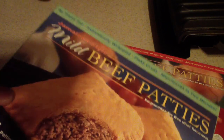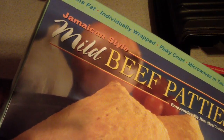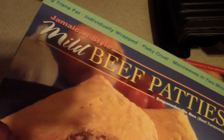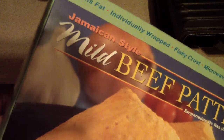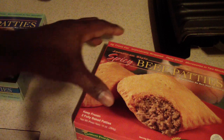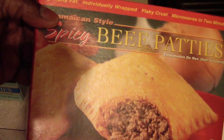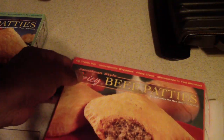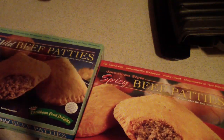They used to carry them but I didn't see them today. These are under four dollars — about three dollars fifty cents each. They come with only two in the pack. I've got the mild and my favorite, the spicy. I'm gonna make one of each right now for my late night dinner.